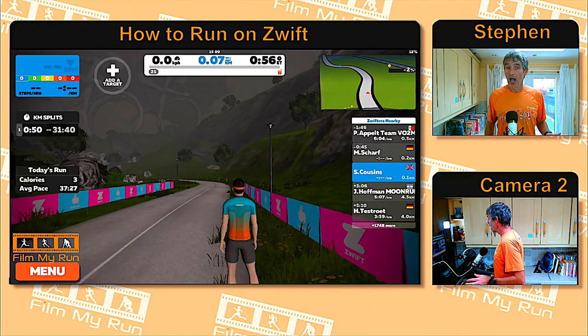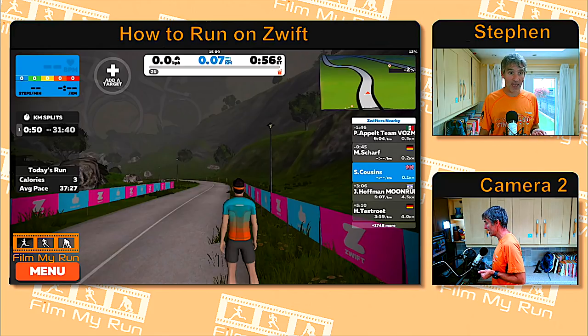In the top left corner is the heart rate box — currently blue, meaning easy relaxed running. Working harder takes it to green, then yellow for zone 3, orange for zone 4, and red for all-out effort. The numbers within those boxes show how many minutes you've spent in each heart rate zone. Below that are your kilometer splits showing how long each kilometer took, and under that you've got calories burned and your average pace for the entire run.